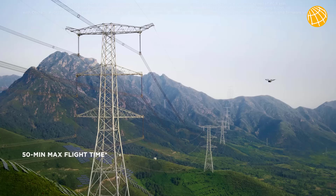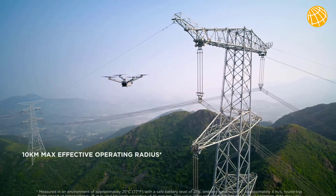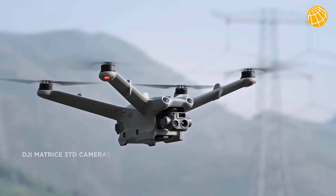The Matrice 3D series drones have a max flight time of up to 50 minutes, significantly enhancing operation efficiency per flight. The maximum effective operating radius reaches 10 kilometers, covering a larger operation scope.